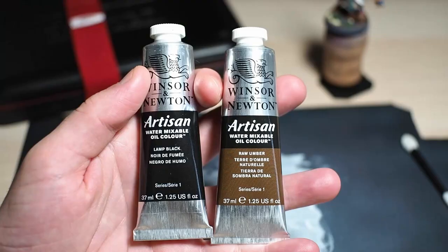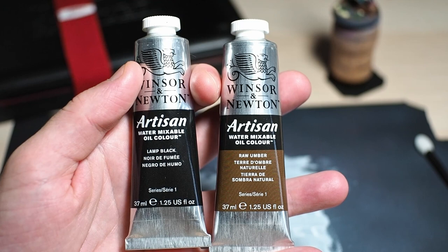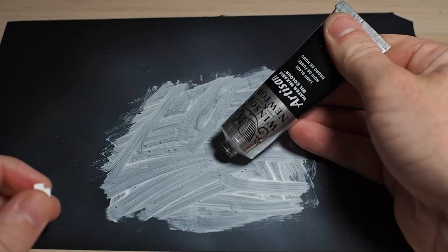Oil paints that thin down with water, not mineral spirits — they exist, and in this video we're going to see how well they work on Warhammer minis. If you want to jump on the oil paint bandwagon because they make such awesome washes but you don't want to deal with mineral spirits, then we're in the same boat. Let's see if we can have our cake and eat it too with these Winsor & Newton water-soluble oil colours.